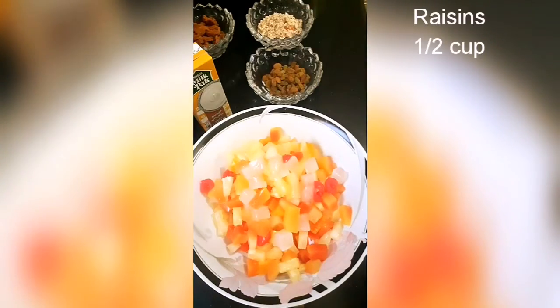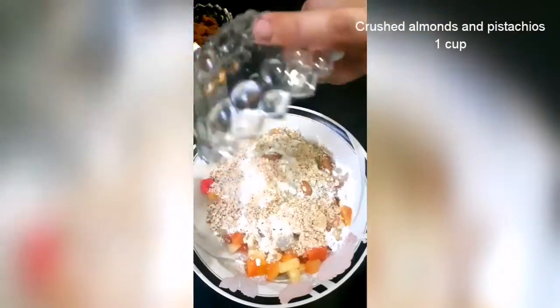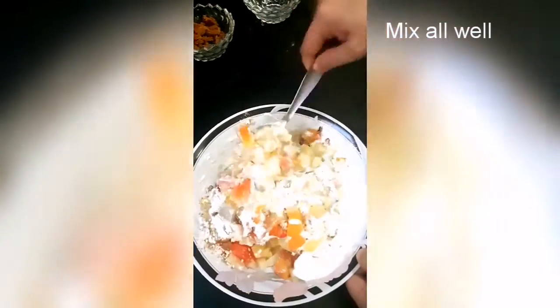First, we have a large size Mixed Fruit Tin. We have a small half cup of kishmish. We add 1 cup of castor sugar and 1 cup of crushed piste badam. We add 1 packet of Tetra Packed Cream. Now we have to mix it well.